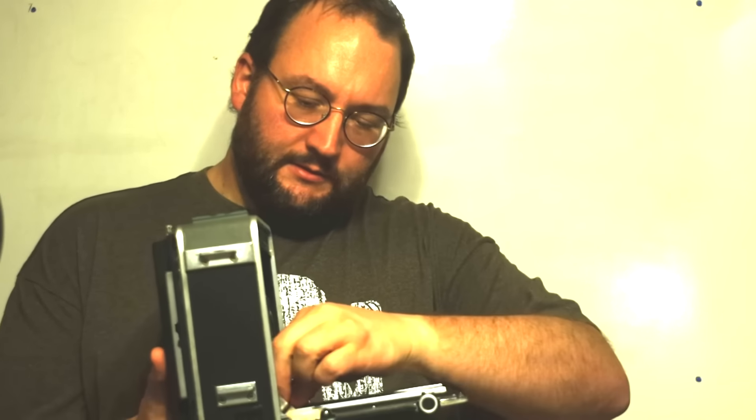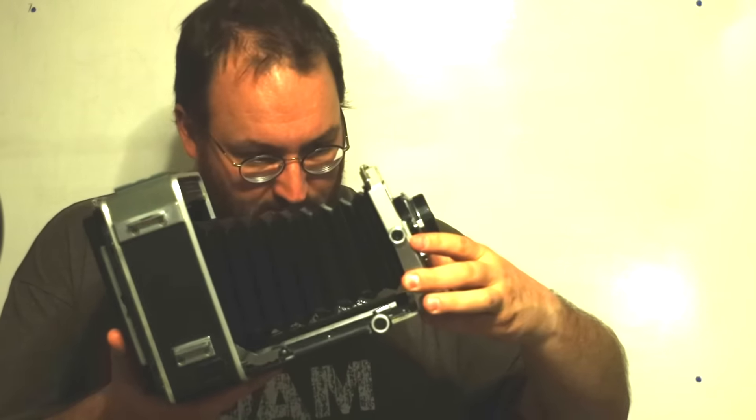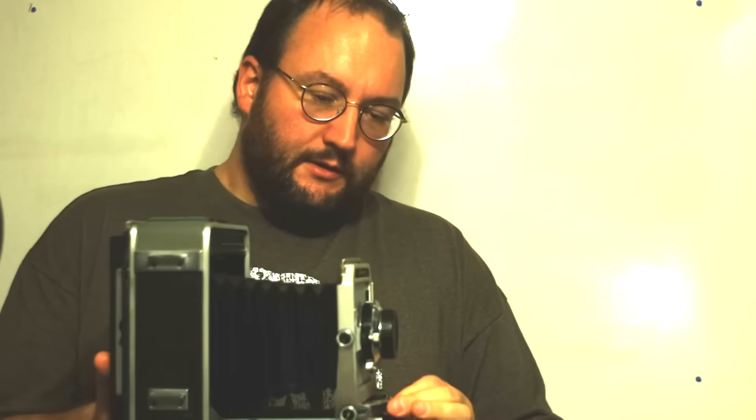The jump to medium format is not that hard — there are a lot of things that are similar to 35mm. The jump to large format from 35mm, or even medium format, is significantly larger.